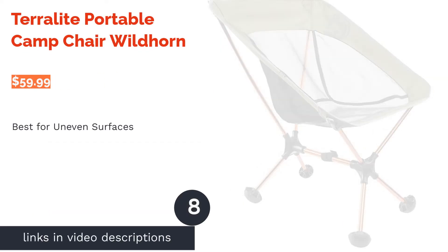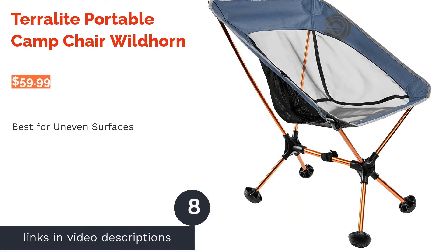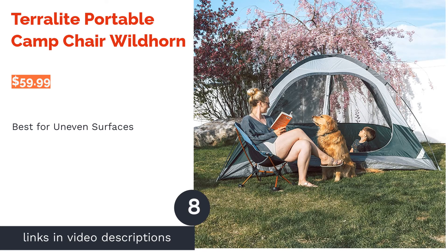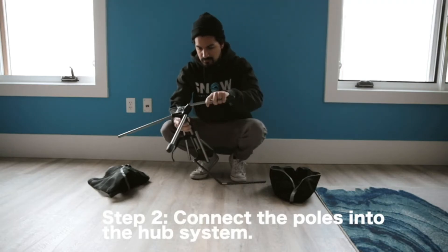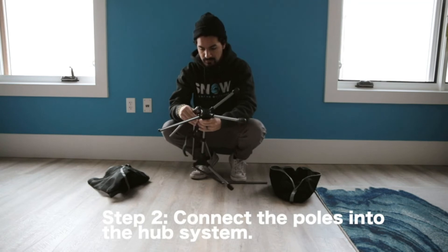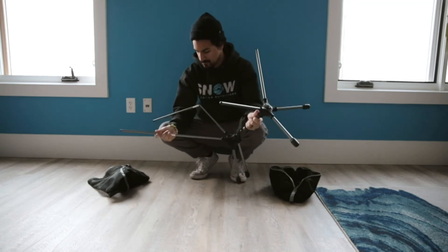The next product is the TerraLite Portable Camp Chair by Wildhorn. Pros: available in five colors, includes four interchangeable anti-sink, anti-slip feet, mesh side pocket for storage, and includes a carry bag. Cons: no headrest, and interchangeable feet add weight to the chair.